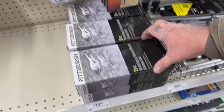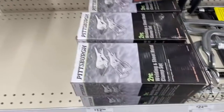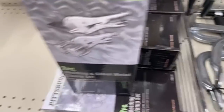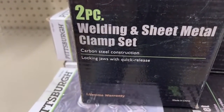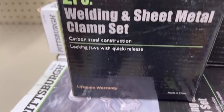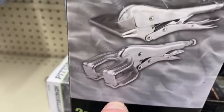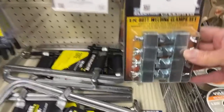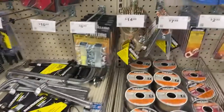Here's a nice find — a two-piece welding sheet metal clamp set for $13. Look at what you get in that for 13 bucks — you get this one here and that one. Someone just left a comment saying they use these but they bend easy, so I really need to get those out so I can make a video about them.